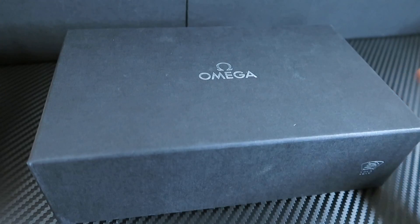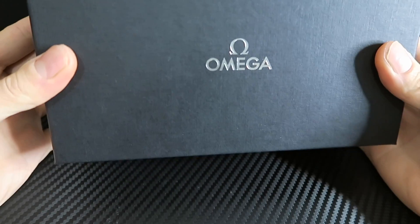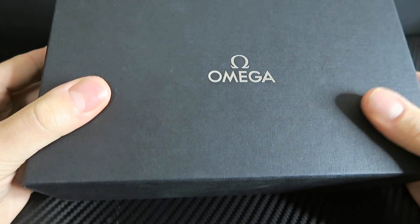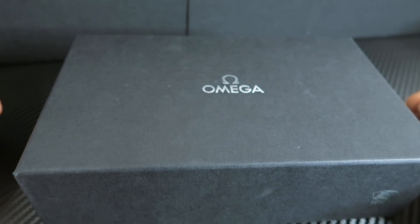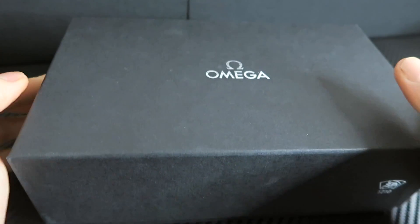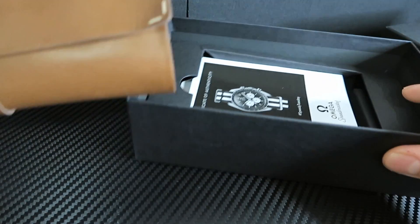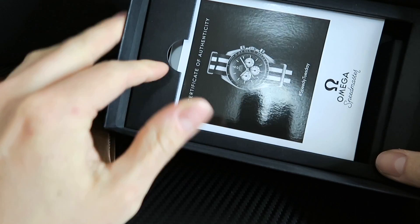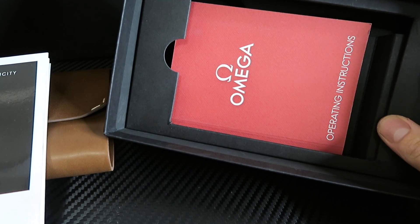Then you've got your protective box which Omega puts on a lot of their watches, whether or not they're in the hard cases or not. Pretty cool. If you're an Omega guy you obviously know that this box isn't as crazy as what they normally come in. They make some pretty awesome stuff for their limited edition watches. This one's not as flamboyant as their normal stuff but still something to be appreciated. Inside you've got basically a leather satchel or case, and the box has all the books as well - pretty basic stuff.